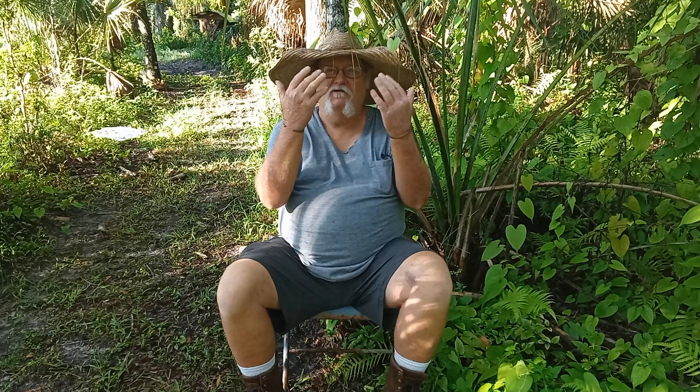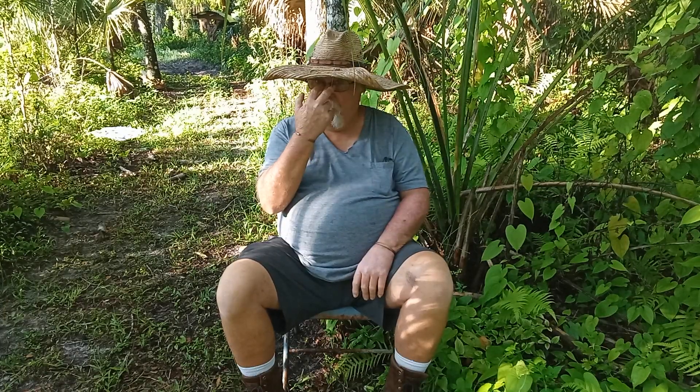I'm probably quite fortunate that I still got all of these — you know, these fingers. When I got into black powder there was no internet, there was no go-to source to learn about this stuff. What you seen on the TV or the movies, that was about the information you had.